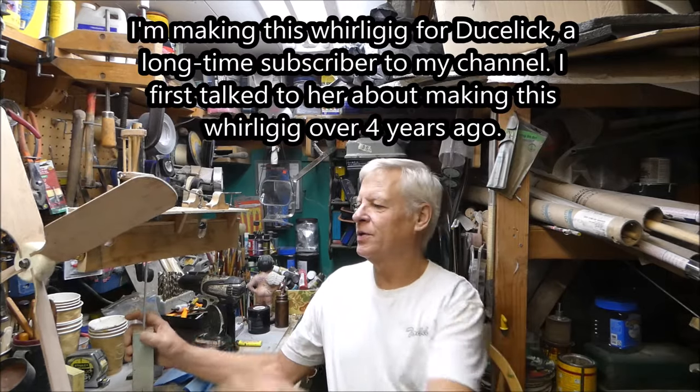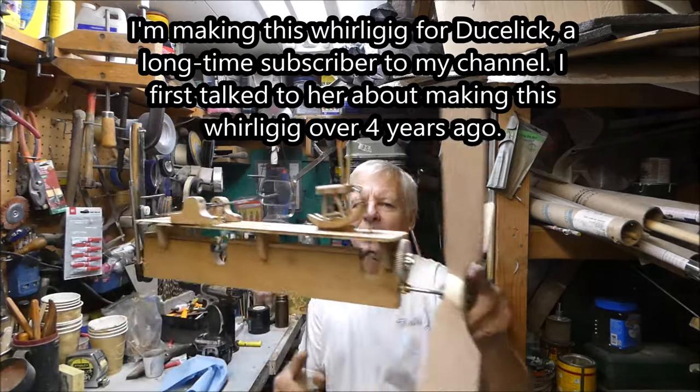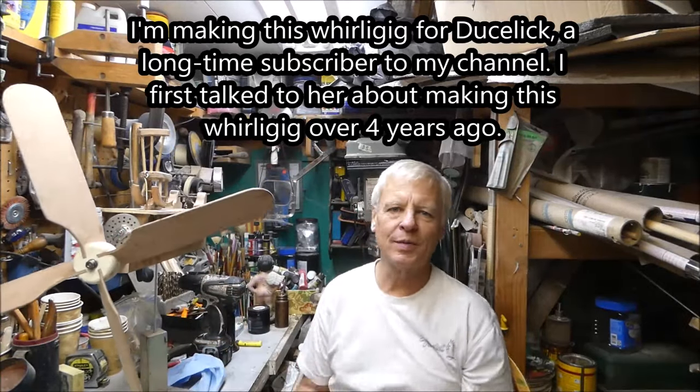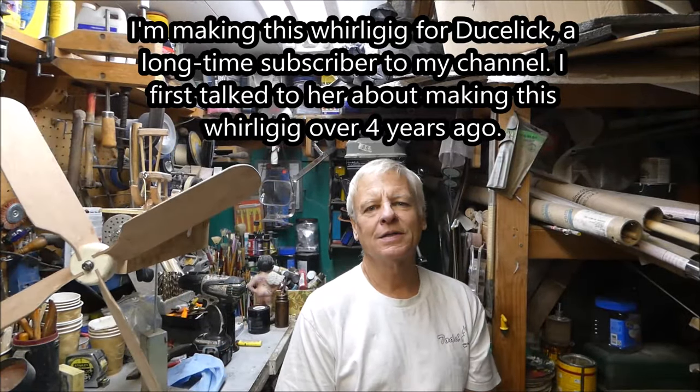Hey there, so glad you made it here! Today I want to show you this whirly gig I'm working on. It's for Duslik, she's a longtime subscriber to my channel, and I actually talked to her four years ago about this whirly gig, so we're just getting around to making it now.